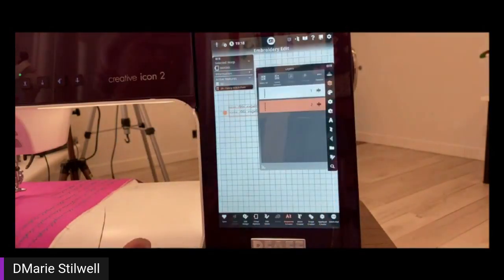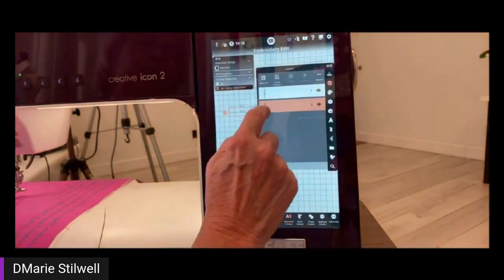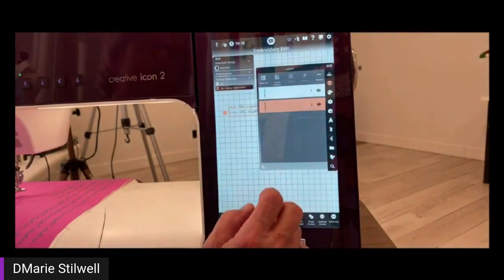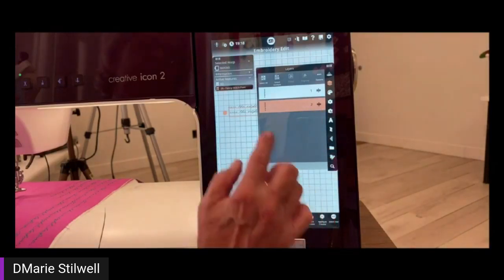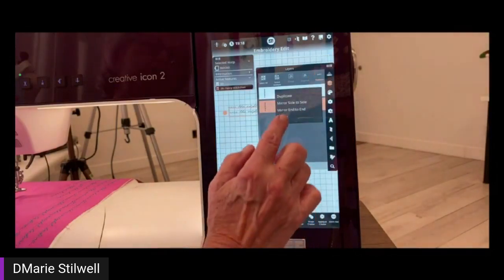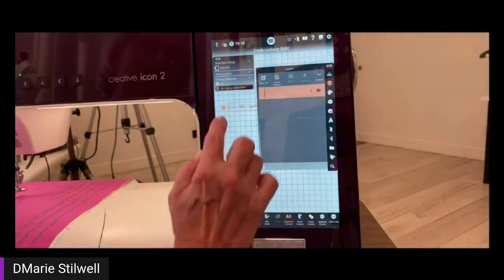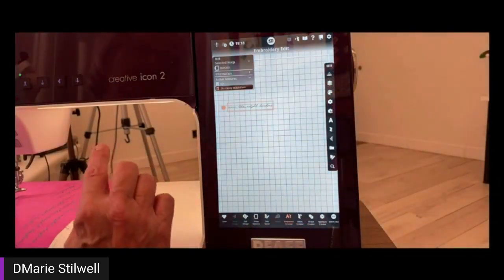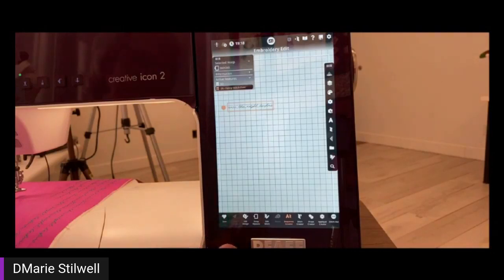In your layers, right here you'll see my two lines that I've selected. If there was an applique box, it would be down here, and I'd be able to select it, go into my options, and delete it. That's how I take care of not stitching out that applique box — unless you're doing an applique and you want the box stitched out, that's totally up to you. I just use it as a reference.